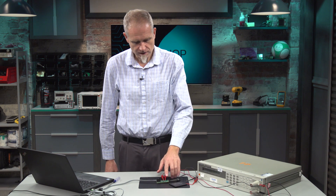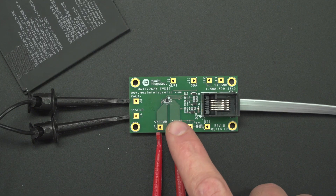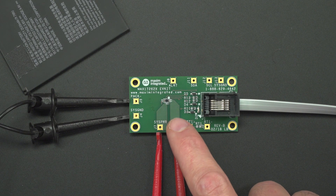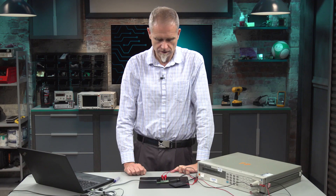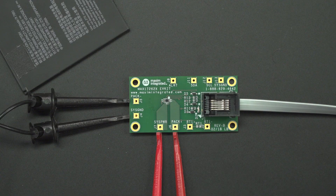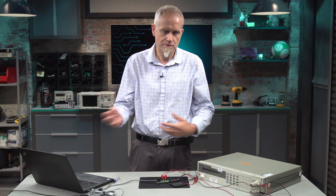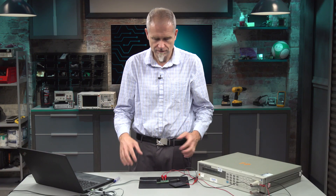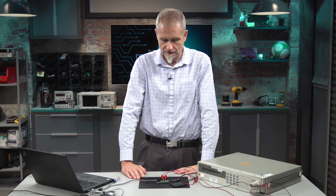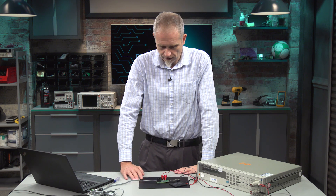This chip is different than the others in its family — the 17260 1, 2, and 3. This chip includes an internal sense resistor that can handle up to 2.4 amps of charge and discharge current. You don't need to populate a sense resistor anywhere on the board. It automatically handles the temperature issues associated, and it delivers the excellent accuracy needed for current sensing for fuel gauging up to 2.4 amps.